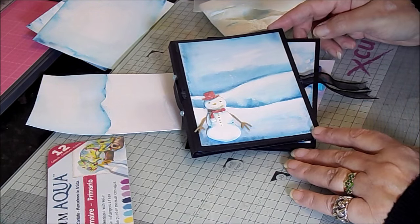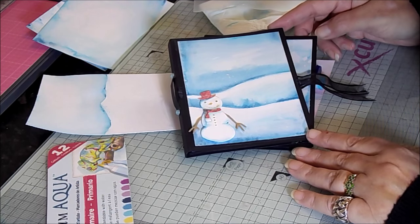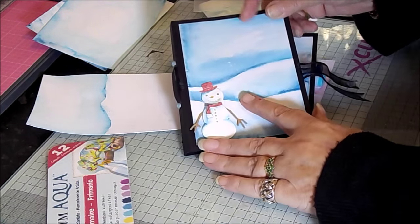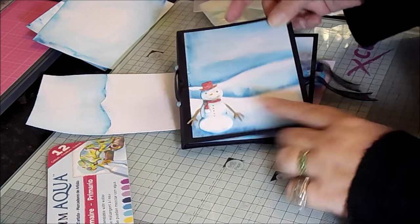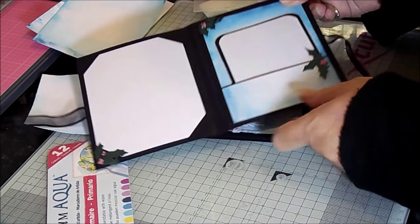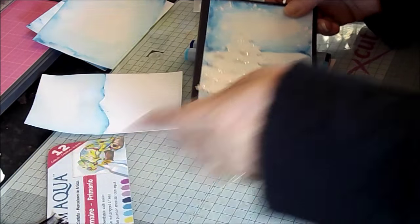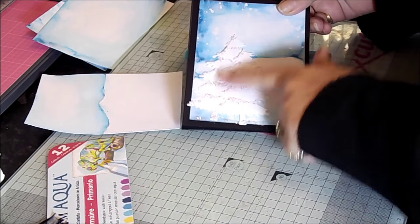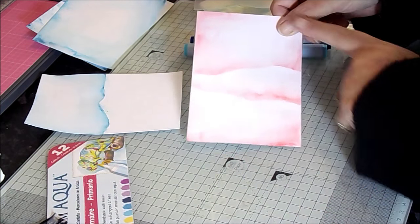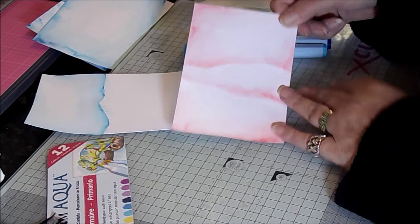Hello, it's Handi here from SpectrumNoir.com with part two of the Snowy Landscapes video. The main focus of today is going to be putting together the gift card wallet that we made last time using the Spectrum Aqua Snowy Landscapes. We're going to be putting together this quick, simple, easy gift card store card holder. This is the one we did with the snowman on, and I also did one with the Christmas trees just to show you the difference. We also did one last time in pinky reddy colours just to show the versatility of the Spectrum Aquas.